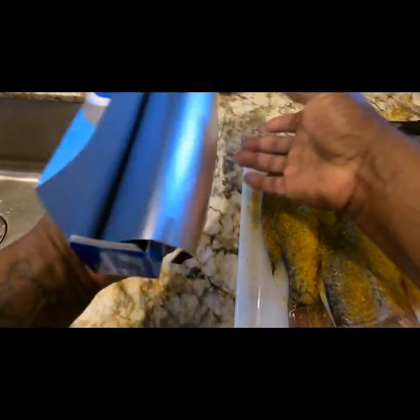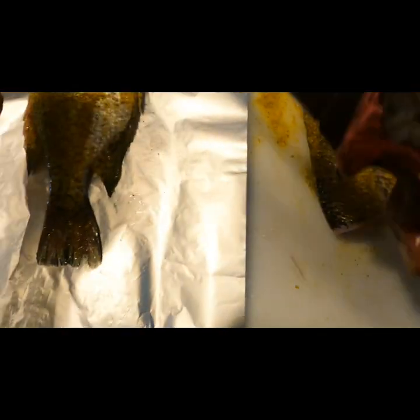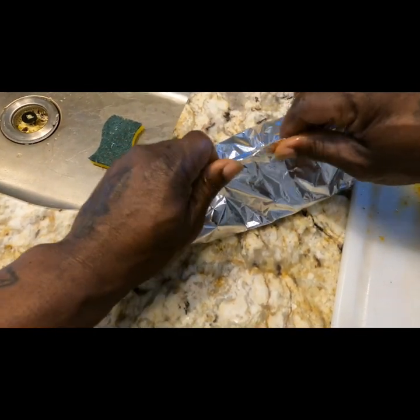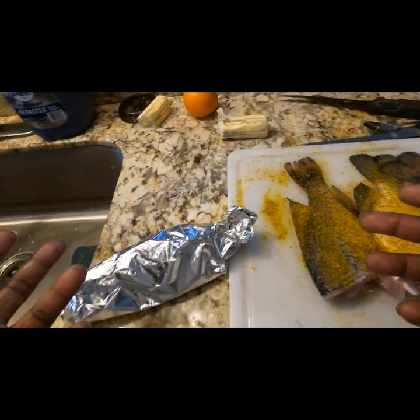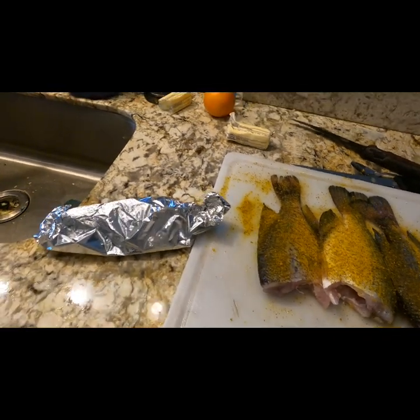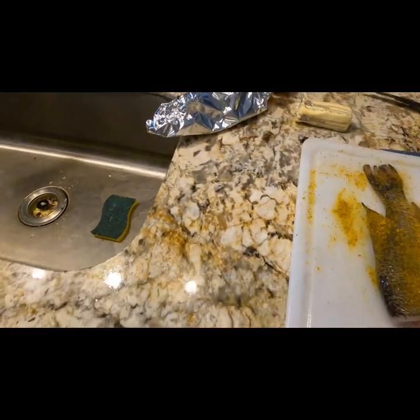Now I've got them seasoned. Take your aluminum foil, put it down, lay the fish on top, just a pat of butter on top, and wrap it up. What you want to do is make a little pocket — wrap it up like that. The reason I do this is because it cooks in its own juices, which makes it real nice and the meat comes out flaky. The next thing I like to do with crappie, redfish, speckled trout, black drum, or sheephead is boil them and make fish tacos — I think that's gonna be my next video.